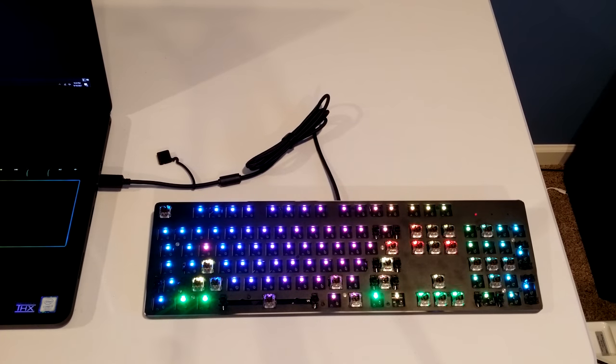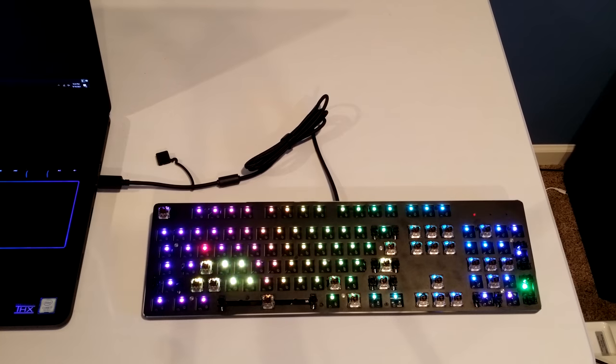Overall, OpenRGB is working, and as you can see it is responding to my voice, which is using Keyboard Visualizer.